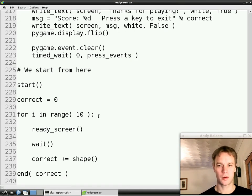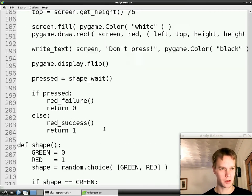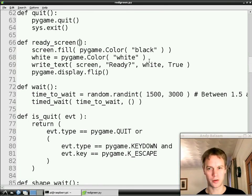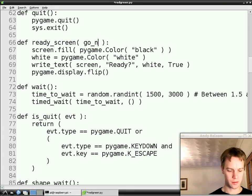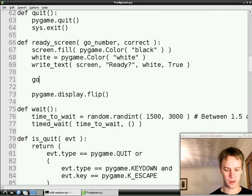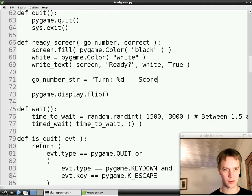The other thing we'd like to do is know the score partway through the game, and know how many goes we've had so far — because it was quite hard to keep track. Let's find the ready screen function, because that's where we're going to write what go we're on and what our score is at the moment. Someone is going to pass in these arguments: go_number and correct — the number of correct answers you've got so far. We know we want to write those things on the screen. Previously we just wrote 'ready', but now we're going to say what turn we're on and what score we've got.